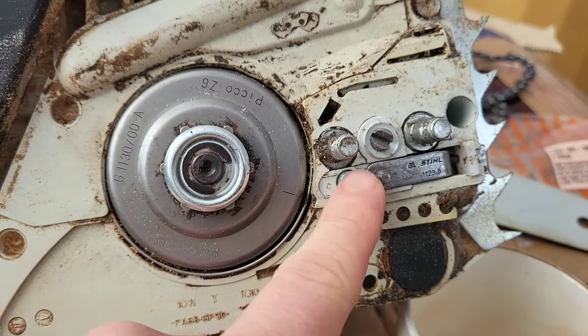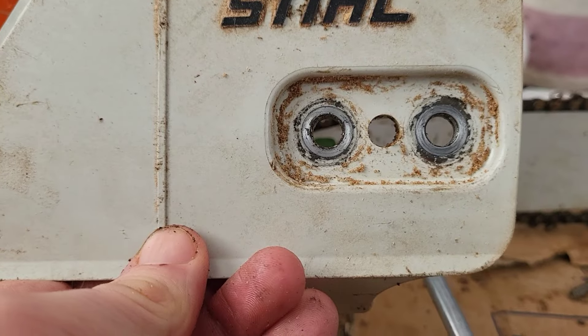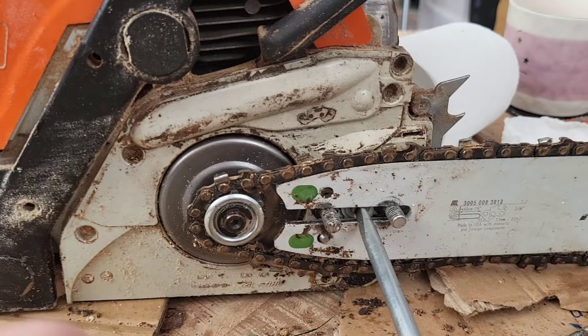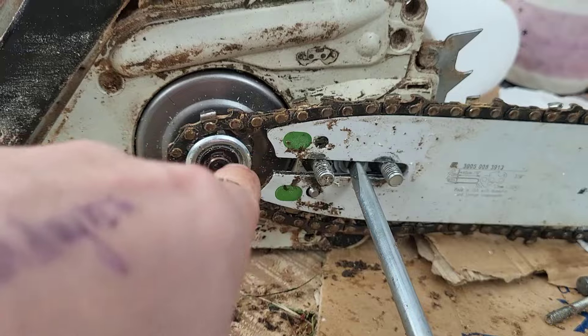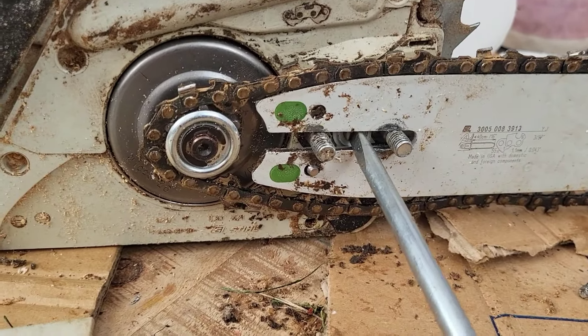Once that's all in and working, this cover goes on — it's got a little hole there that goes around the excess screw that pushes it in. A little T25 star bit goes in there to secure it in place. Put the covers on — there's a little hole already made there, presumably for this upgrade. Then your little tool that comes with the saw goes through the middle of the bar and you can tension it that way, which is a lot simpler than going out the front.